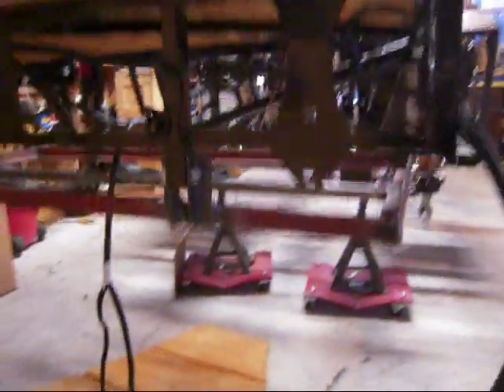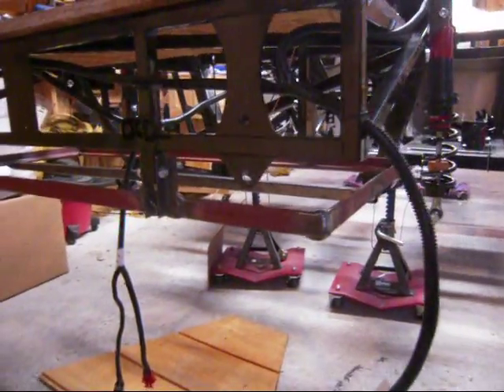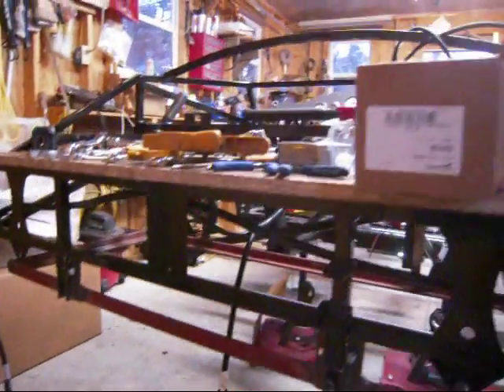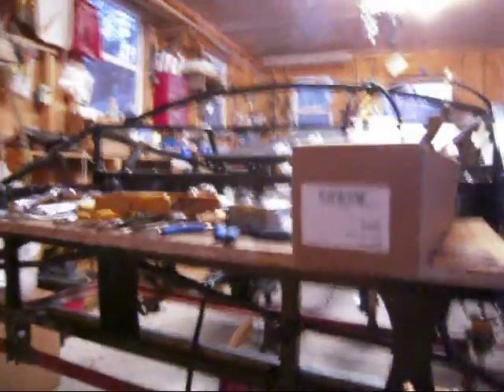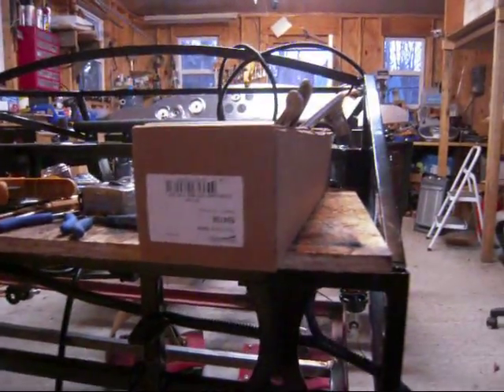Around the back underneath, I've added a steel frame — you can see it's in red still, I haven't painted it up yet. And that's going to support a battery pack. Where the plywood is sitting there temporarily, that will be the height of it. Because the plywood will be gone, the floor of the trunk will be right there.